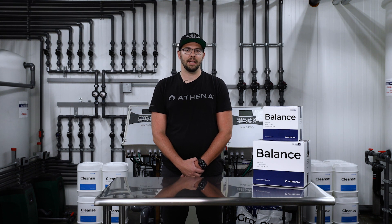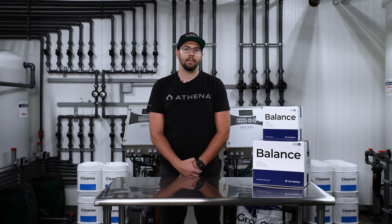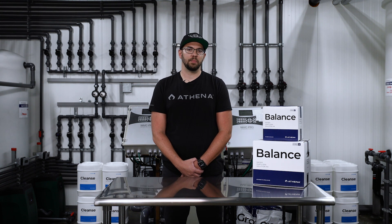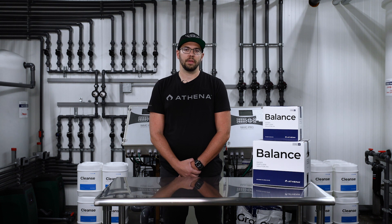All Athena feed programs and procedures can be found online at athenaag.com as well as our Athena store on Amazon. For the latest information on Athena, follow our Instagram at athena.ag, Facebook at athena.cultivation, and on our YouTube, just search for Athena Cultivation.